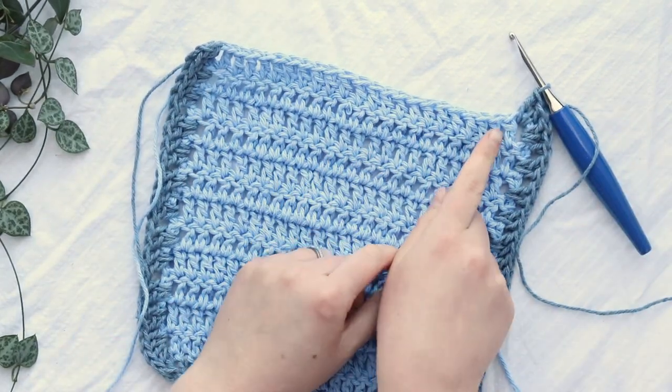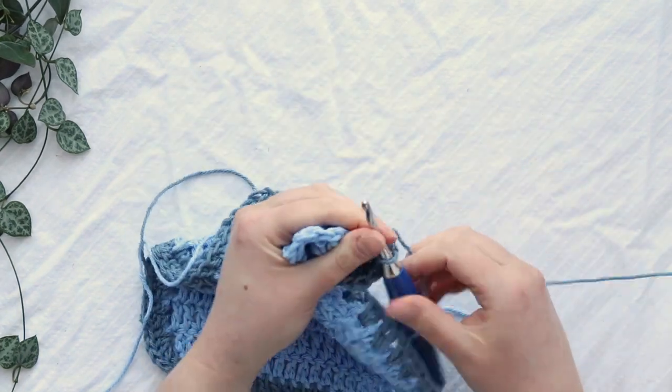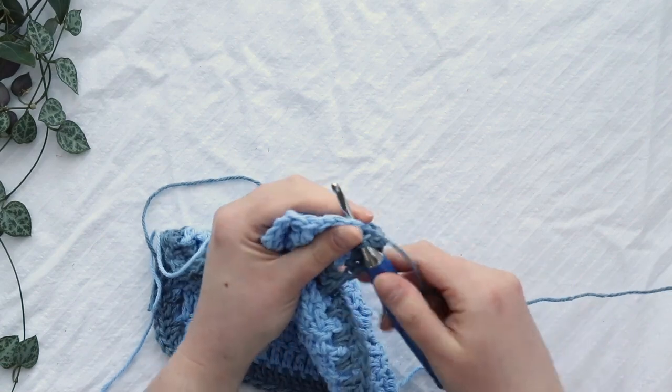Now you'll just double crochet in every stitch along the top of your project. This is the fourth and final side of your border.